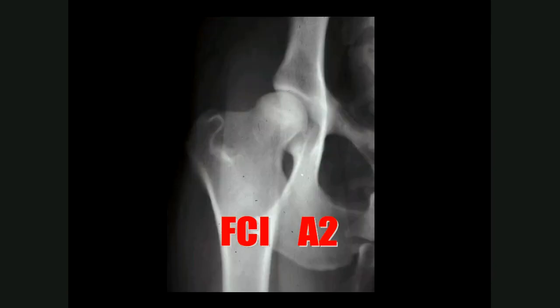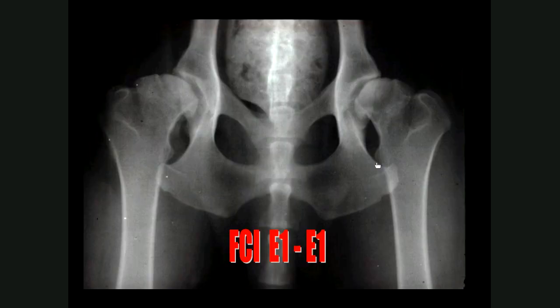An A2 is a very good grading: there is very good congruency with maybe very slight medial divergence and very slight Morgan's lines or enthesophytes, but overall a very good hip. Compare this to an E1/E1 grading: the center of the femur head on both sides is located outside of the dorsal acetabular rim with less than 50% coverage. There is definite medial divergence on one side with lateral divergence on the other, and severe remodeling of both femur heads and necks due to osteophytic and enthesophytic new bone — these are very bad hips.